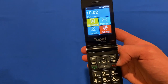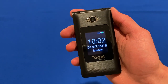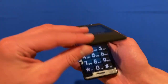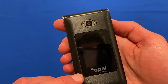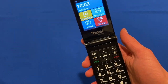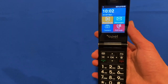If we shut it, we get the little display on the front as well. It thinks it's July 2018 — we'll have to fix that date. But it seems to be working quite nicely. You can actually hear sounds when you open and close it, which is a nice touch. So that's the basic overview of the Opel Mobile Smart Flip Phone for seniors.